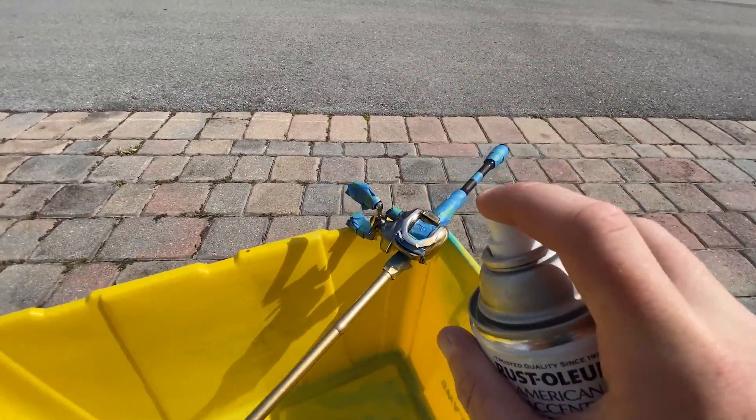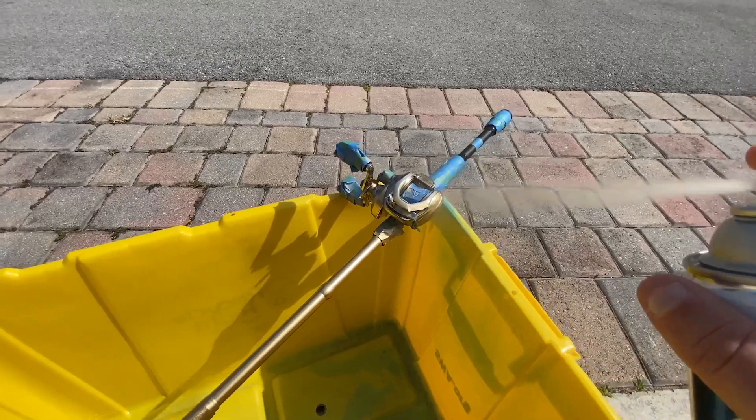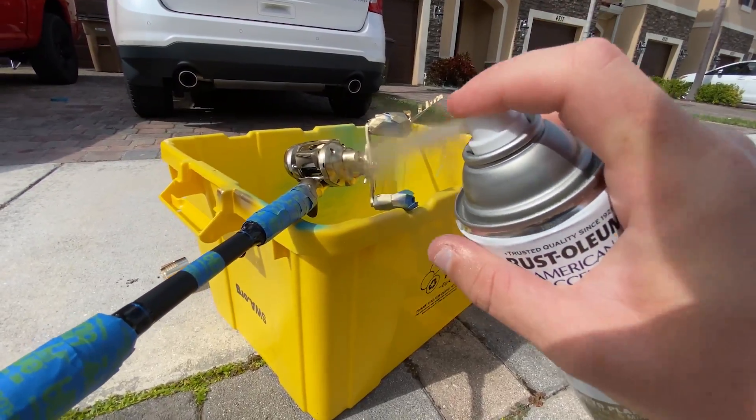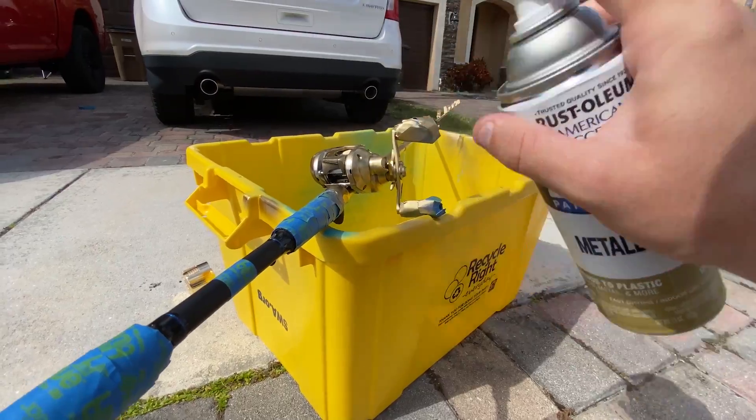Oh, I'm so nervous. Got to make sure we get the handle. It's really windy out here today.